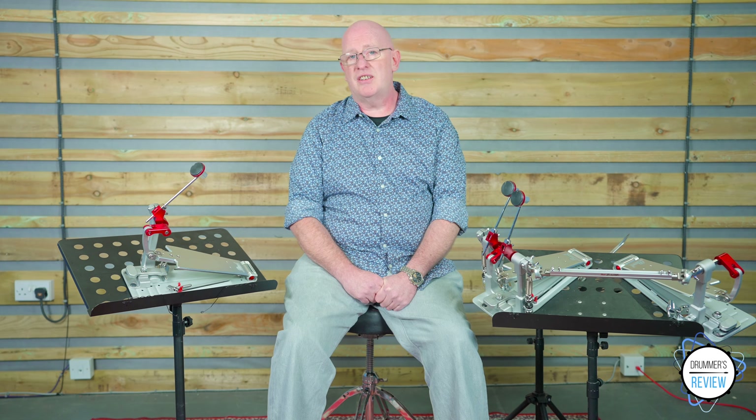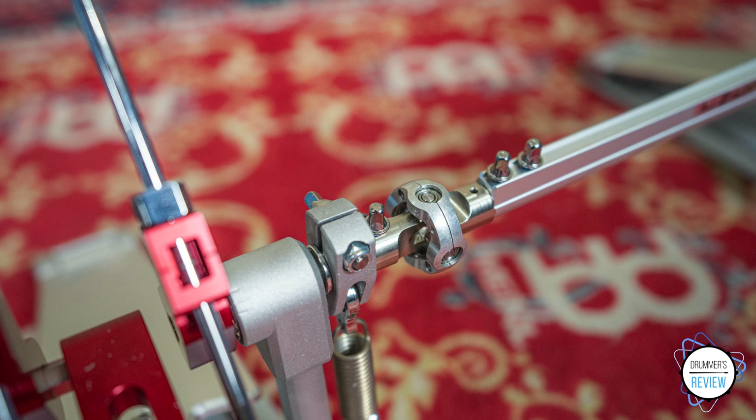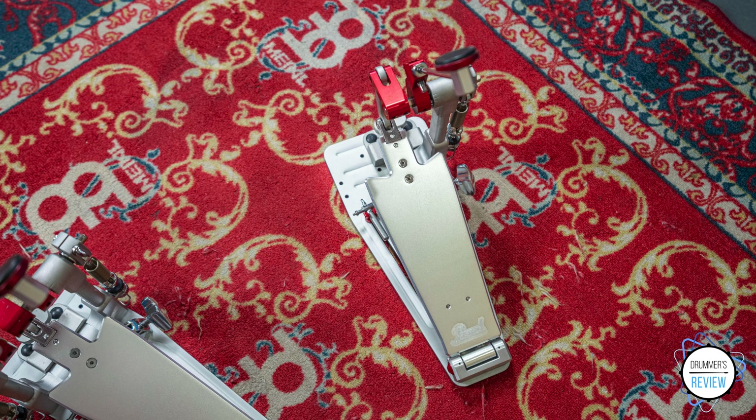The high-tension spring is interchangeable with a more regular spring, with your desired tension locked in place via a click-lock mechanism. Rounding things out are a side-adjustable hoop clamp and a multi-key housed on the base plate.